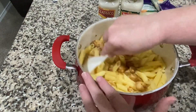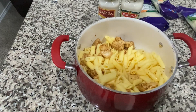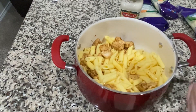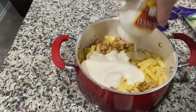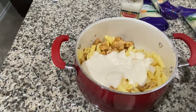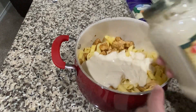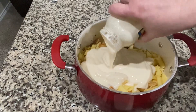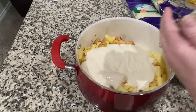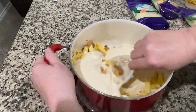I've got my chicken in there, and then I'm going to add in one jar of creamy alfredo sauce. This is not a diet dish, but it is very delicious and it goes a long way. Then I'm going to add in the garlic alfredo as well — the garlic really makes it taste good and it's going to coat your noodles really well. I'm going to give this a stir.